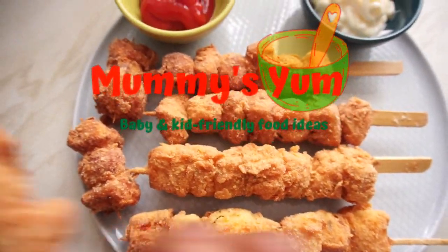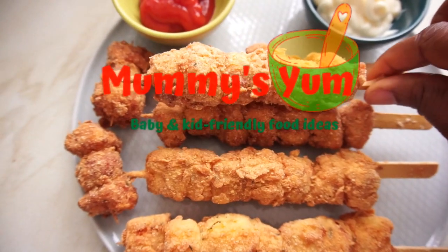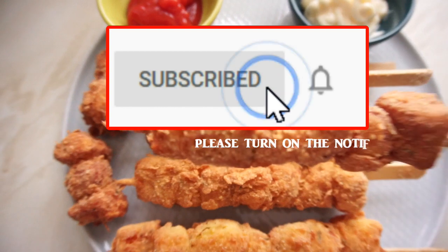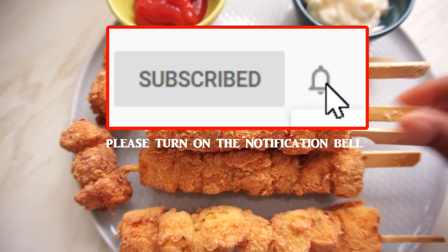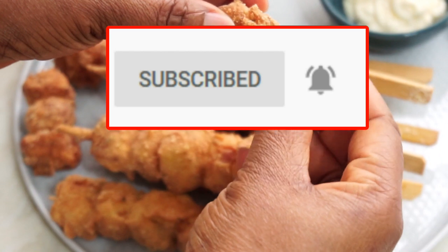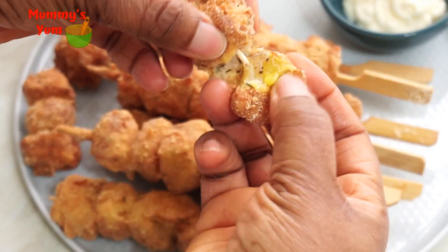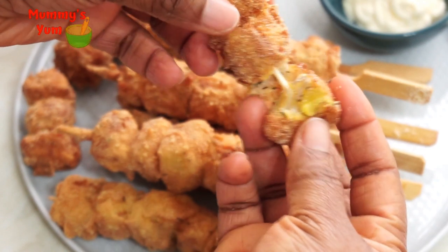Hello and welcome back once again to Mummy's Yum. My name is Chioma. If this is your first time, you're very welcome. Please remember to subscribe and click the notification bell so you get notified whenever I post new videos. I'd appreciate if you also share and like my videos.